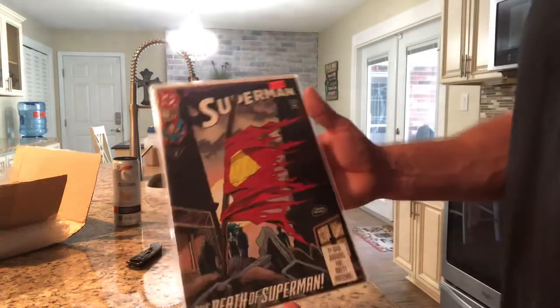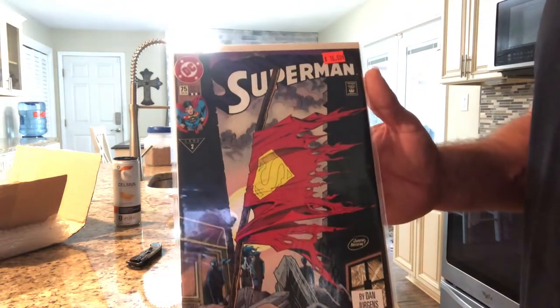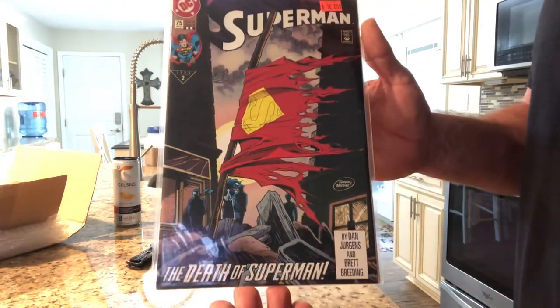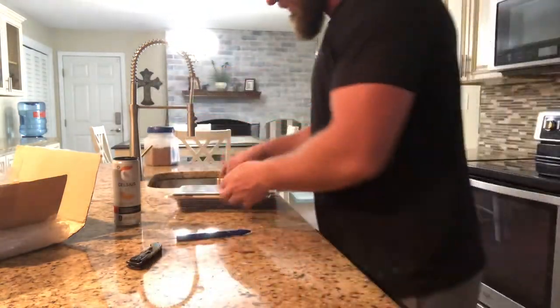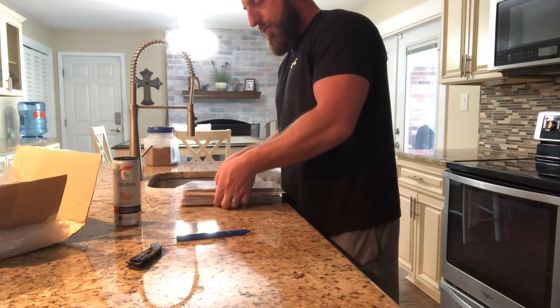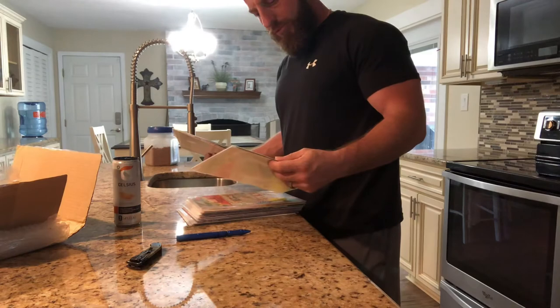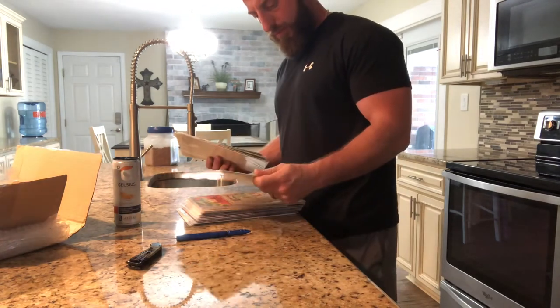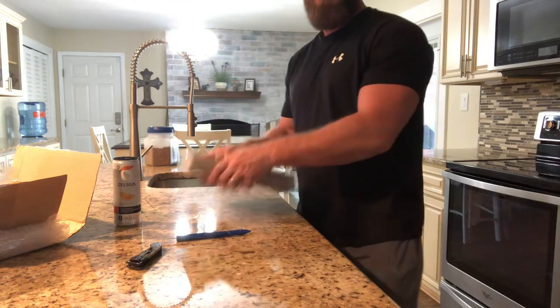And of course, Superman number 75 — the Death of Superman. That is just crazy. Hope you enjoyed it. I'll see you on the next one. Bye-bye.